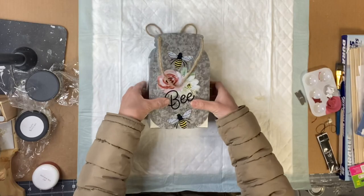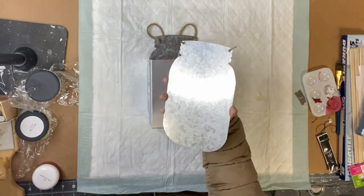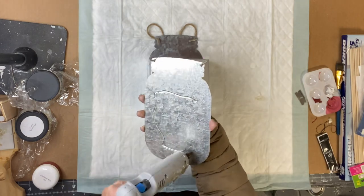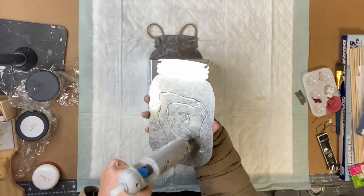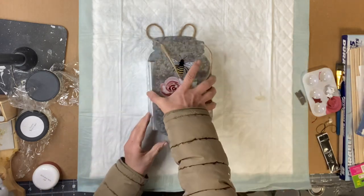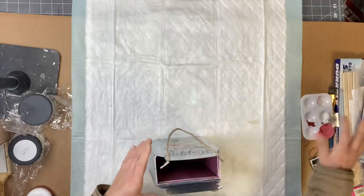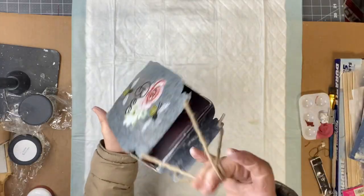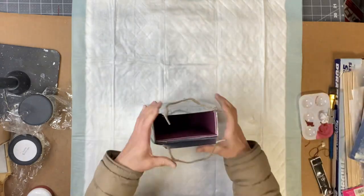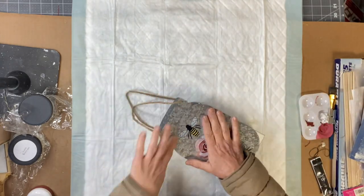Once dry, using E6000 and a little bit of hot glue, I'm going to be gluing each panel of the mason jar — one on one side of the box and one on the other. I left the hangers on the mason jars so that you could either hang it or use it as a centerpiece, and at this point you can decorate how you choose.